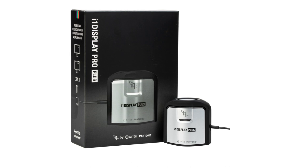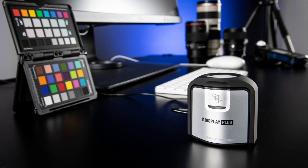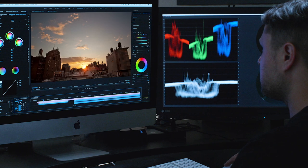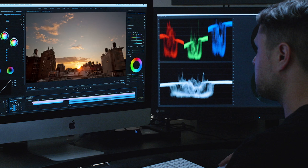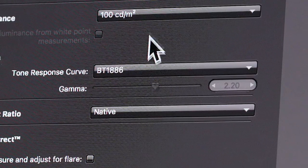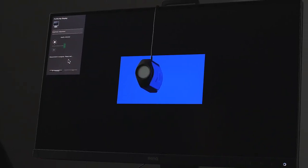New i1 Display Pro Plus gives you everything available in i1 Display Pro, with additional features for filmmakers. As filmmaking evolves, editors and colorists are using ever-changing standards. i1 Display Pro Plus gives you access to the BT 1886 tone response curve, recommended for flat panel HD and HDR displays. And the new i1 Display Pro Plus device can measure luminance from evolving super bright monitors — up to 2000 nits.